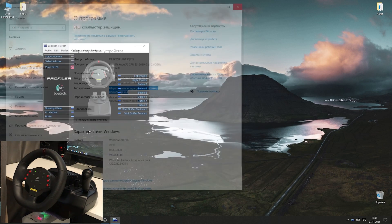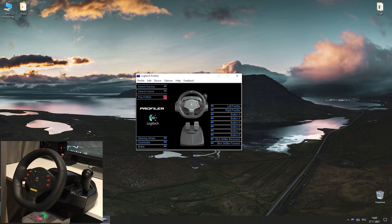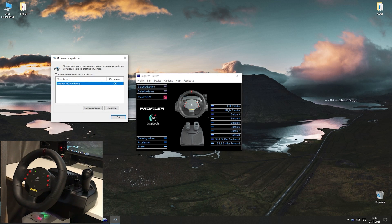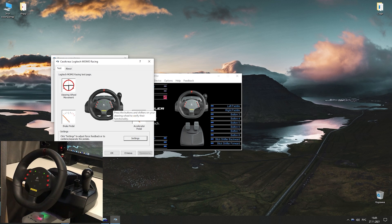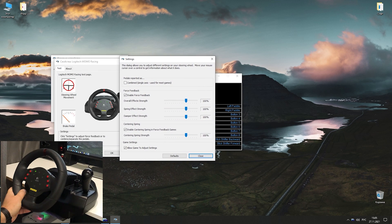After primary configuration you will always have a chance to modify the settings using the installed software. Choose Options, then Game Controllers, then Properties. Here you can recalibrate the steering wheel and pedals or configure force feedback in the Settings tab. I use default settings here. And do not forget to activate the tab 'Allow game to adjust settings'.